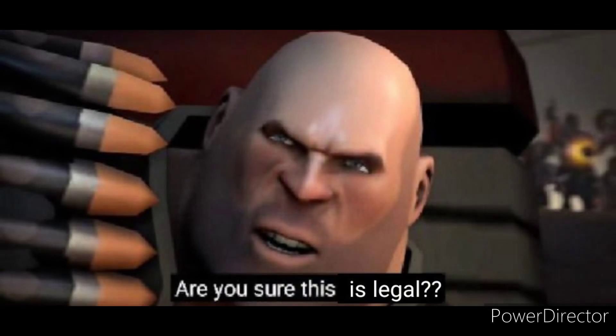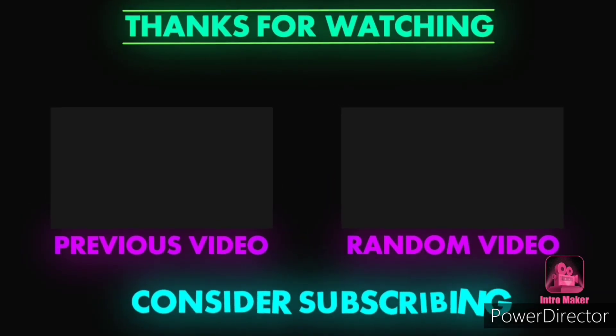Okay guys, so this is what the Fifine K670 sounds like when I'm recording in Audacity. I just downloaded Audacity and didn't change anything. Maybe it doesn't sound as good as what the professionals make it sound like — I have no idea what they do to it — but this is what the Fifine K670 sounds like in Audacity without any editing. If you guys like it, it's only $60 right now. This is the microphone I'm going to be using from here on. I'll see you guys in the next one.